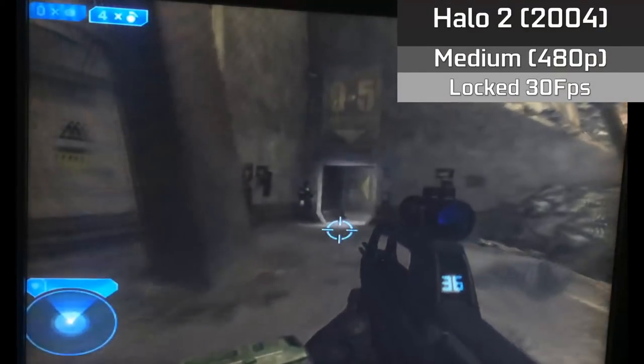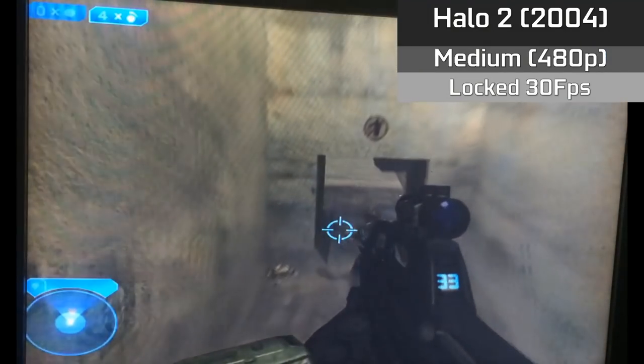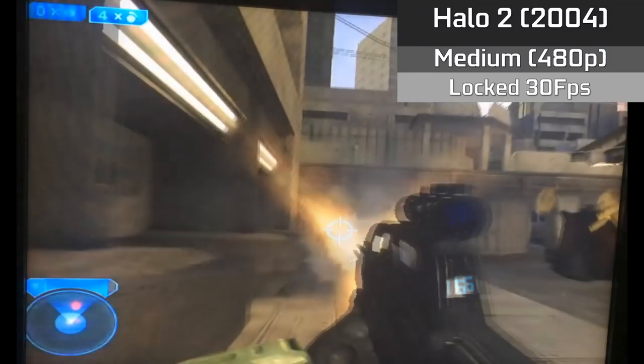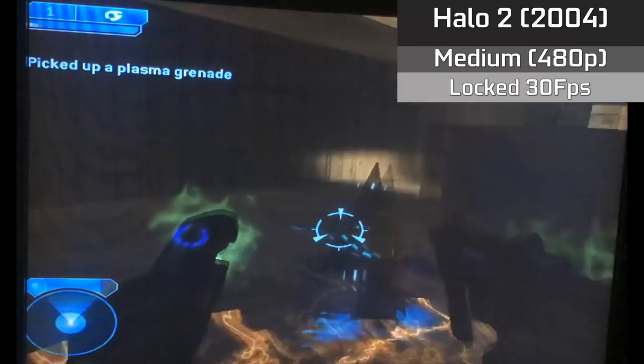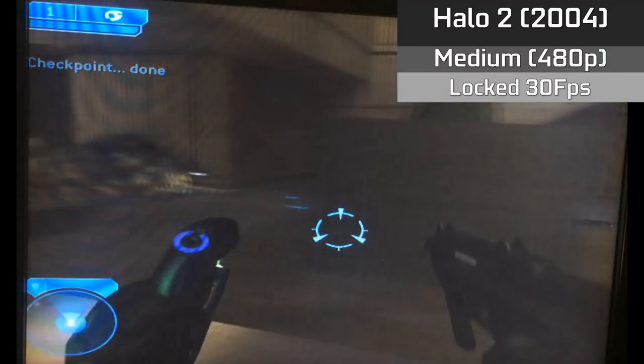Up first, who could forget Halo 2, with its gorgeous graphics and stable framerate, all in 480p resolution. It supports 16:9 widescreen as well as online multiplayer, which is still usable via the X-Link Kai program. The game can be picked up for around 50p or 75 cents depending on where you live, and is one of the cheapest ways to experience the game.